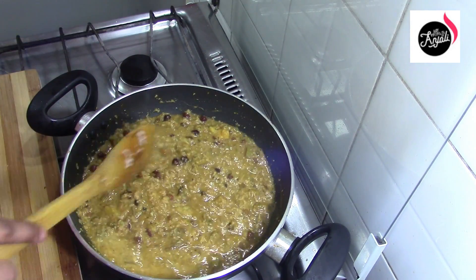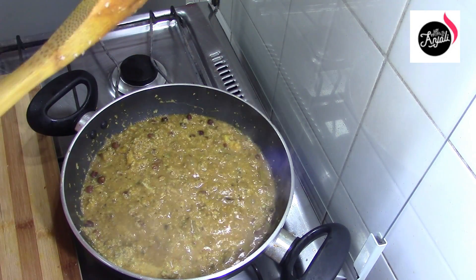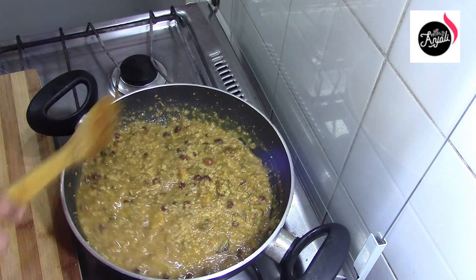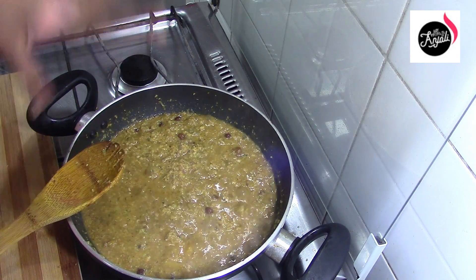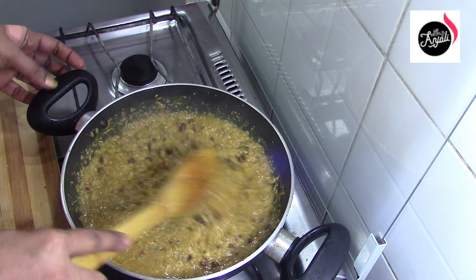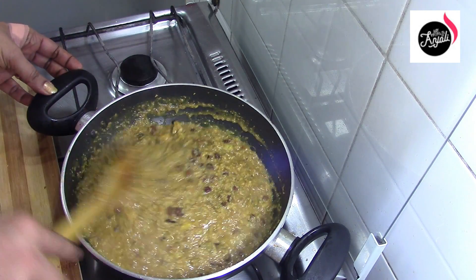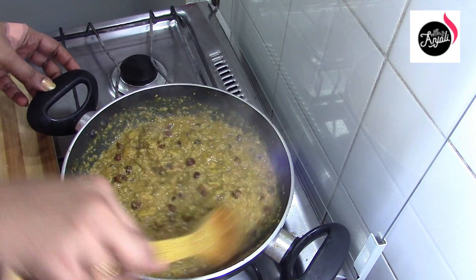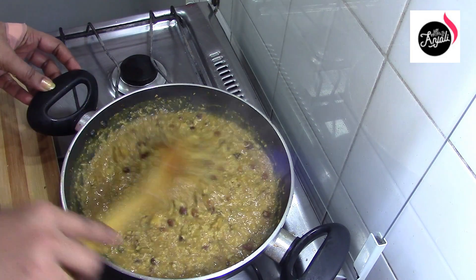Let's check the jar. We will cook these 3 dishes in the same way. It's a good taste.